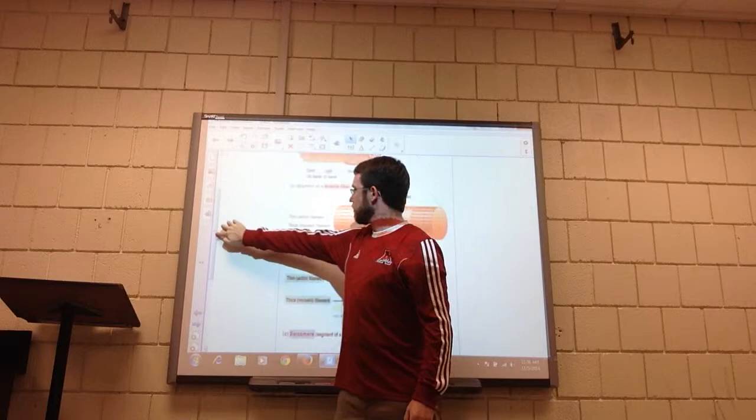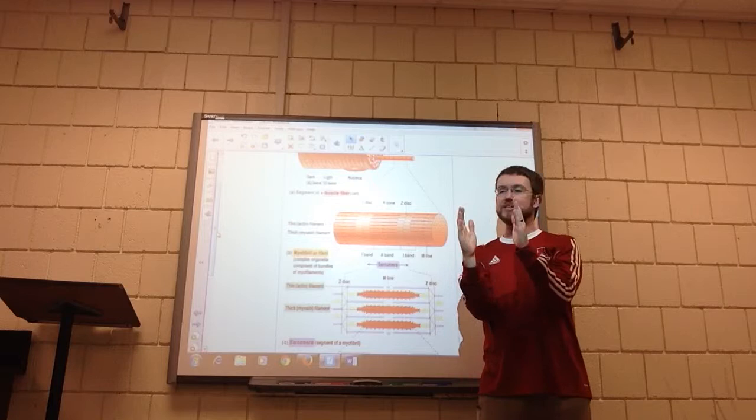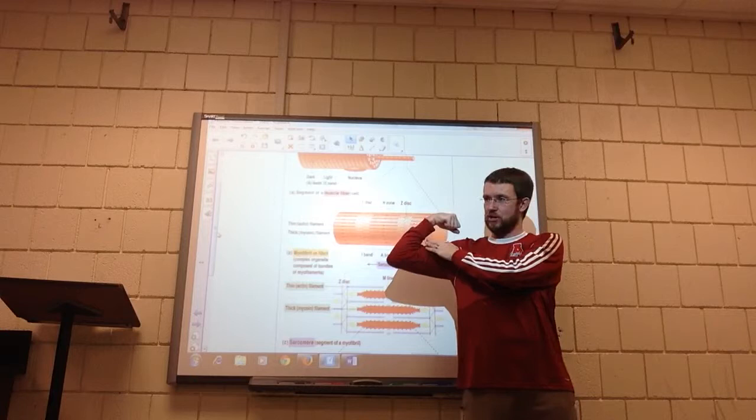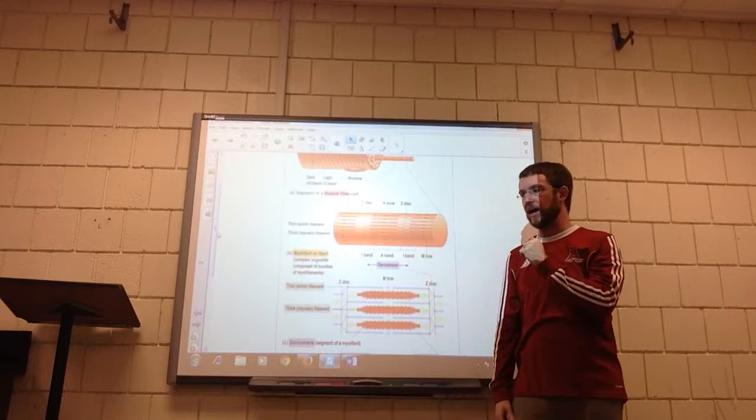When both sets of hooks work together, the myosin pulls the actin toward each other, and in effect it shortens the entire sarcomere. Think about this: if you've got one sarcomere that gets shorter, and this one gets shorter, and this one gets shorter, all the way down the line they keep getting shorter and shorter — what does that do to the whole muscle? It contracts it, tightens it, shortens it, and makes the bones move. That's how actual muscle contraction works.